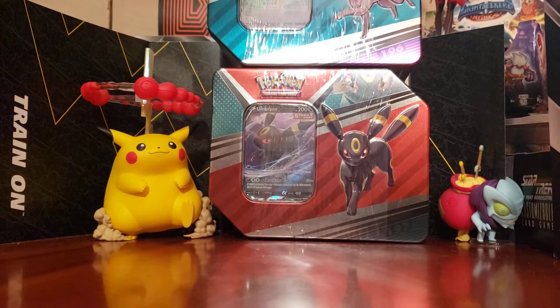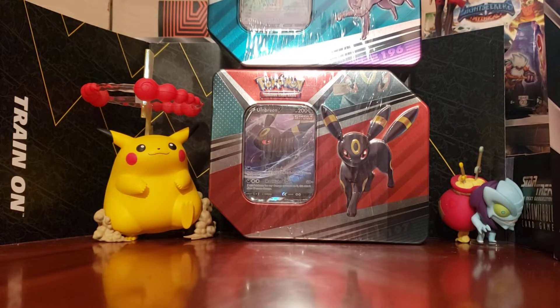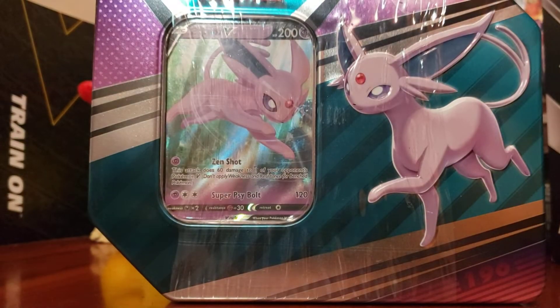Come one, come all, gather around the mythical man opening his Pokemon cards from tin — Espeon! That's right, today we are going to open up the... Oh, hey guys, welcome back to the Nandam Pokemon Adventure!